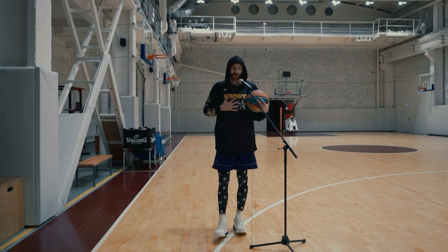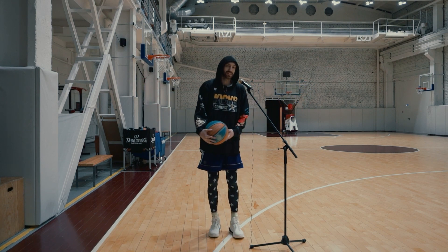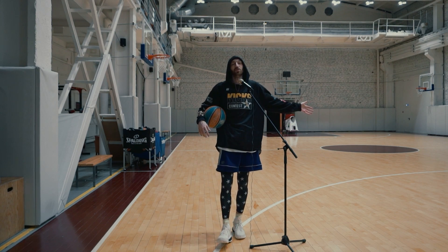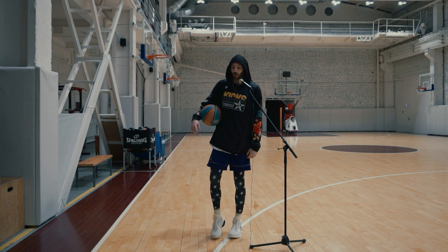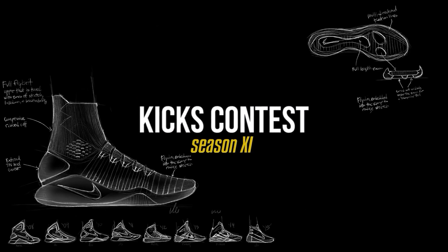Yo, ballers! This is Kicks Contest. My name is Lecha Matras Flywhite. We've been admiring these shoes since the first official images came out, and now that we've got them in hand, it's time to see what these nice-looking shoes can do on a basketball court. So it's time to test the ANTA KT7. Let's go!